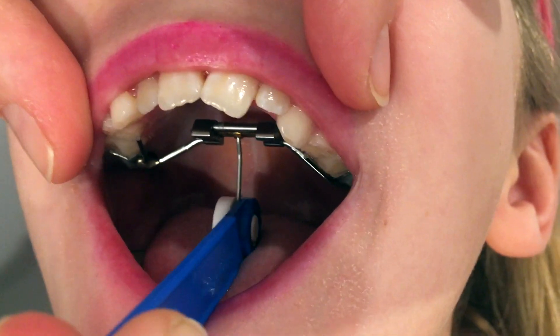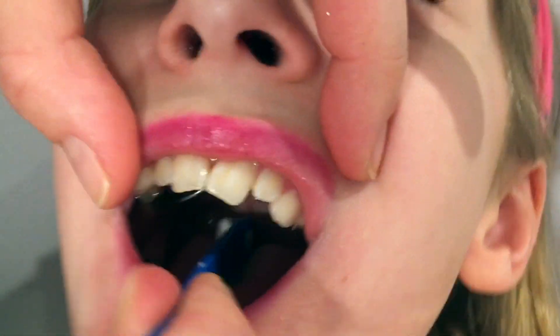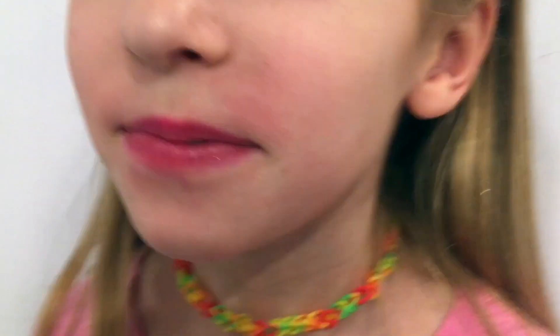Alright, here we go. It's going back until we can see that hole again and it comes out. How was that? It felt weird. It felt weird? It feels weird.